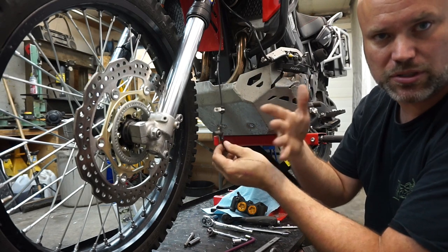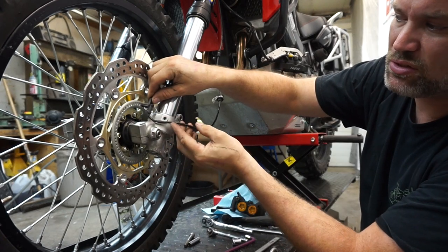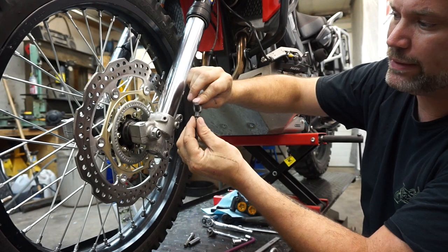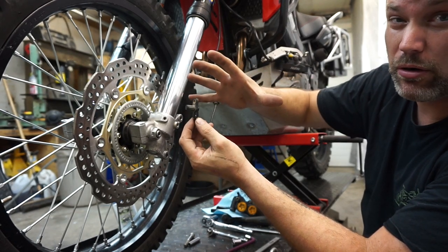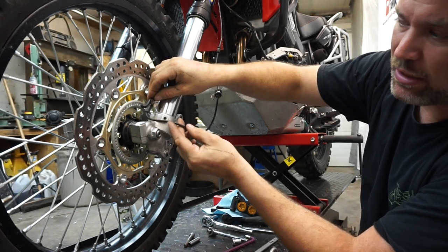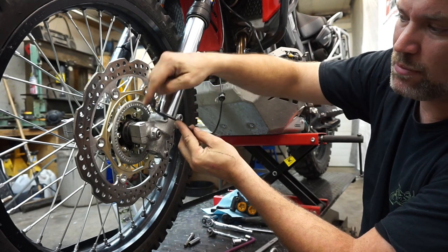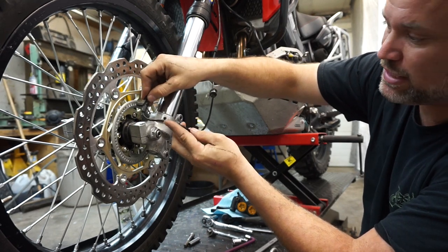If you have a DCT bike, it helps determine shift points and things like that. The sensor needs to be as close to the tone ring as possible without touching. I measured the stock bike before I took it apart and it was about one and a quarter millimeters. We're going to shoot for that and make a bracket that piggybacks the two axle clamp bolts and has a tab.